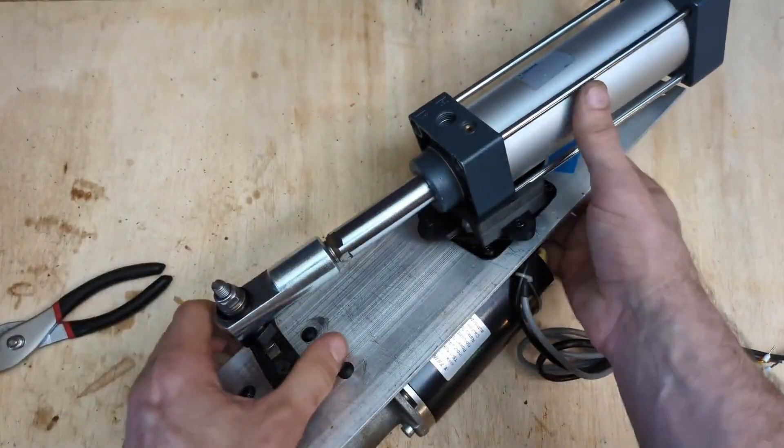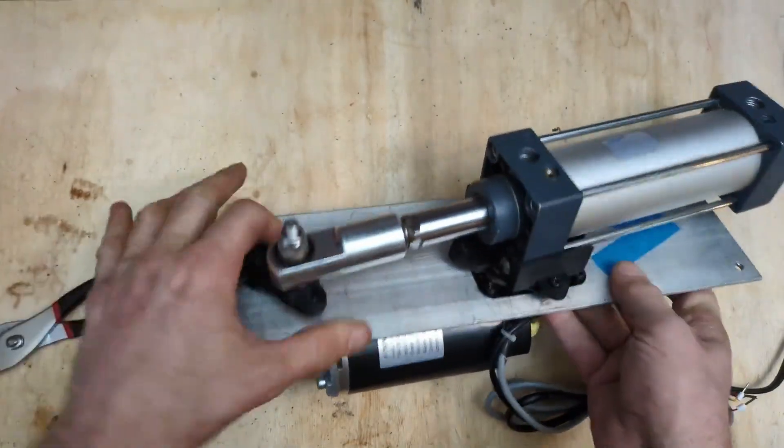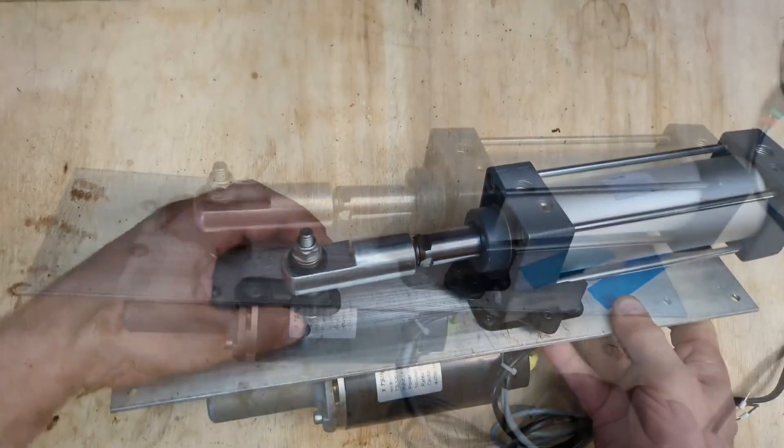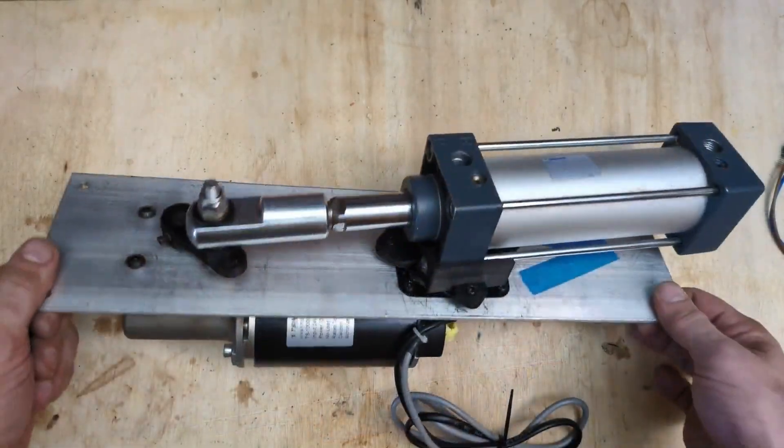I'll just tighten this down. Once that's attached, just make sure everything moves.